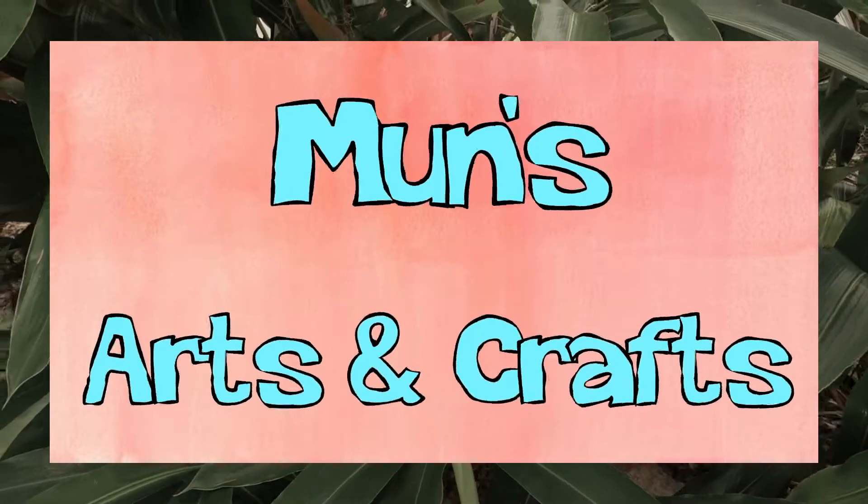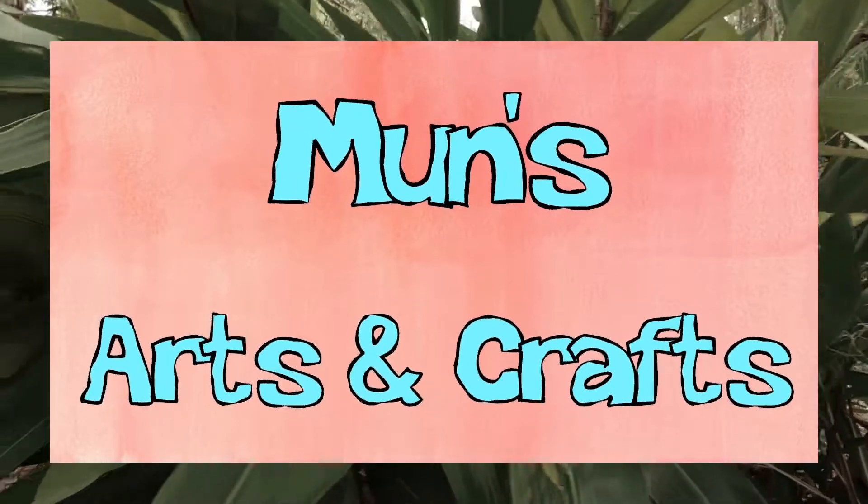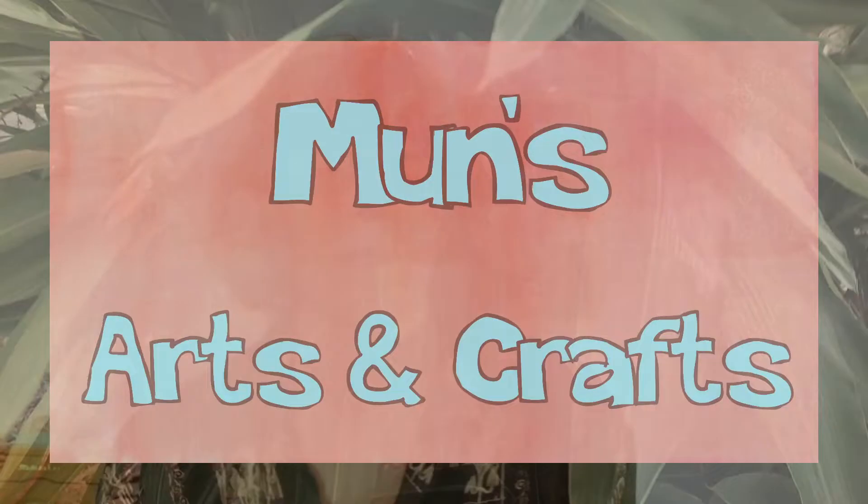G'day there lovelies, it's Moon's Arts and Crafts. Alrighty guys, so for this first project we're going to be embroidering on a shoe. The first thing you're going to need is a shoe. I would suggest something that's kind of nice and thin like a canvas or a skate shoe — Vans or Converse, or anything that's nice and thin that a needle will be able to get through.